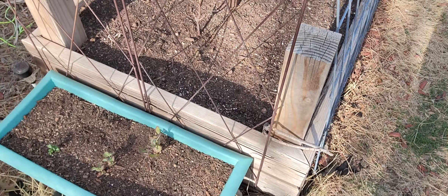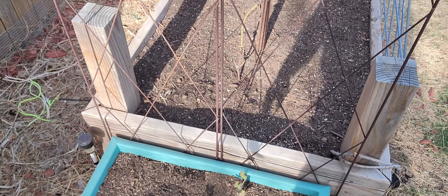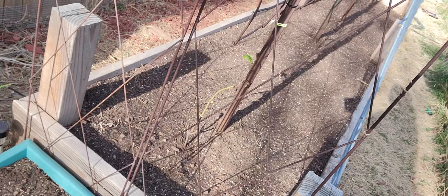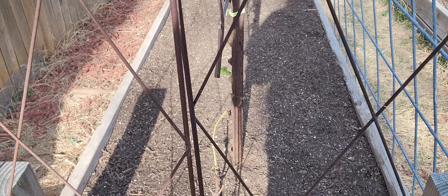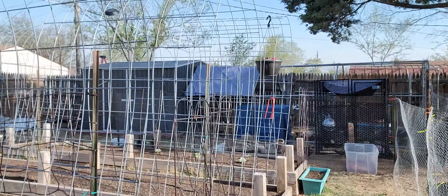I have king tut purple peas coming up finally right there. I have one bed out of the ten raised beds left to amend, and so as soon as our beets get big enough we will do that. That is a grapevine and we have four of them — one there, one there, and two down there.